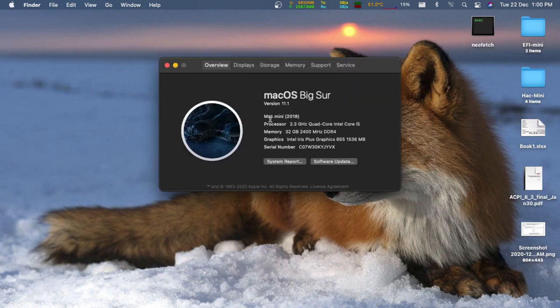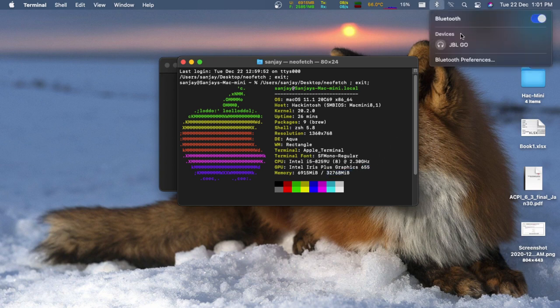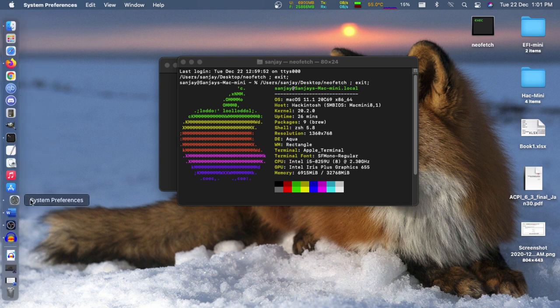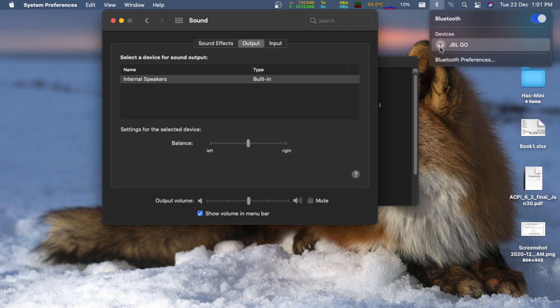Now let's talk about what's working: Intel Iris Plus 655 works with proper hardware acceleration; USB 3.2 ports are usable with proper USB mapping; the Ethernet port works; HDMI works (I didn't test audio out of HDMI as I have no compatible device). The combo/TRRS jack and internal microphone work — the audio codec is Realtek ALC 235 and works fine with layout ID 14. Thunderbolt 3 works according to my reference repository. Wi-Fi and Bluetooth work using the appropriate kexts from the OpenIntelWireless project on GitHub.